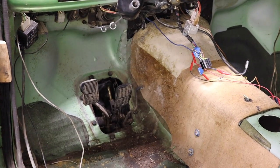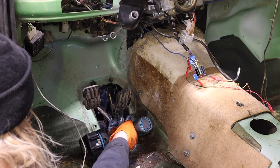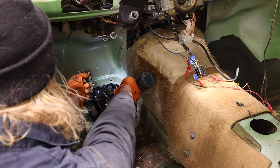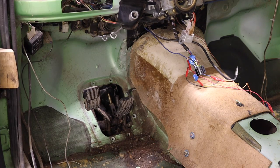This might be a bit of a boring video, but hopefully it helps someone who's rebuilding their 2002 pedal box. Here's how I did it.